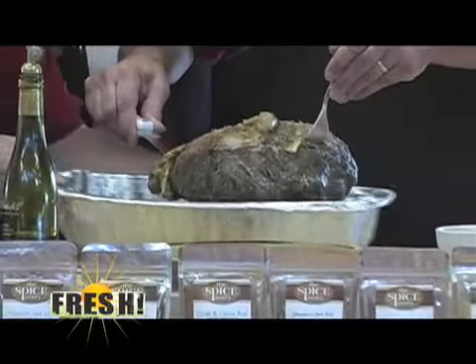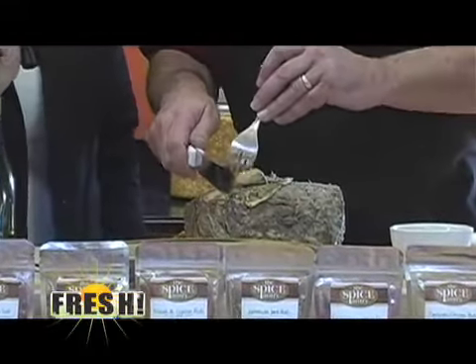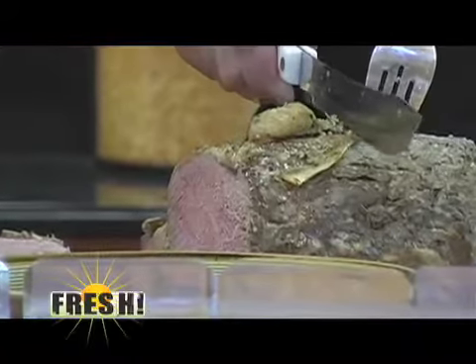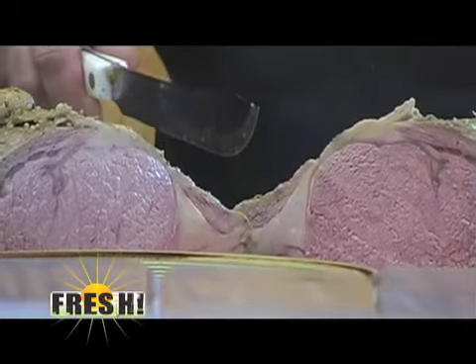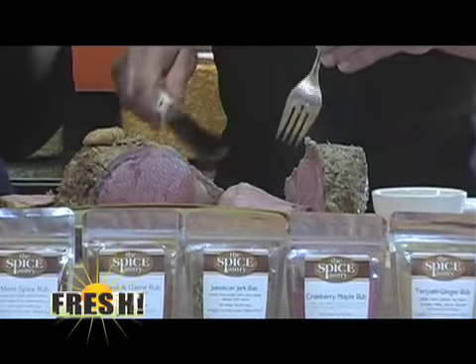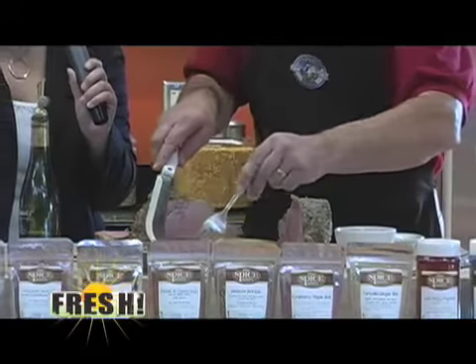I'm going to go ahead and put this on the board here — get a good look at it. This is one massive, heavy-duty cutting board. Our end cut's going to be pretty well done, and if we go to the middle here — perfect. We have one that's to my liking, and I think to a lot of people's liking. Nice center cuts here, put on the plate. There's usually some good drippings in the pan you can use for a good au jus. And there you go — that's good stuff right there.